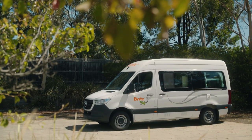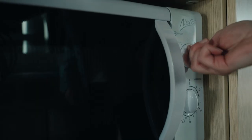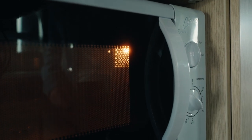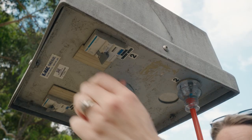Moving outside, here is the power inlet to plug into 240-volt power at a campsite. This is needed to use the microwave and internal power points. Plugging into power will charge the 12-volt house battery. We recommend you do this every two or so days to fully charge the battery.